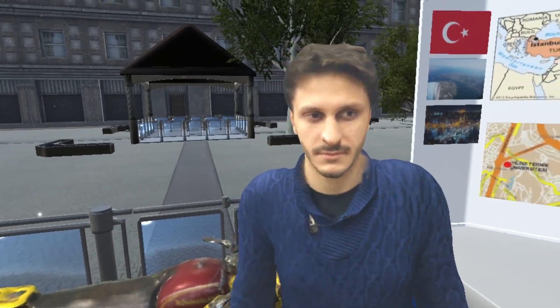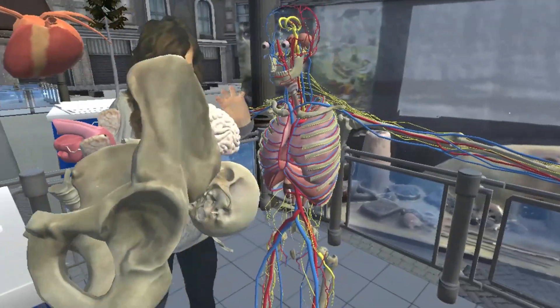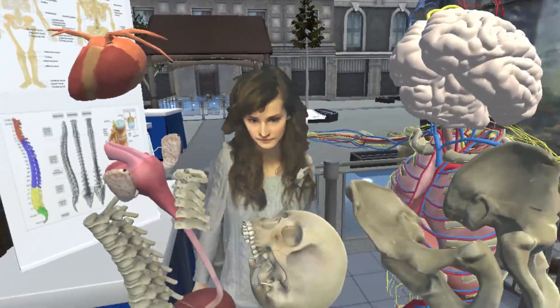To all the people who like to do an Erasmus or an exchange year, I can highly recommend it. Thank you very much for your attention. You can now interact with the skeleton yourself. Feel free to take it apart and explore to learn more.